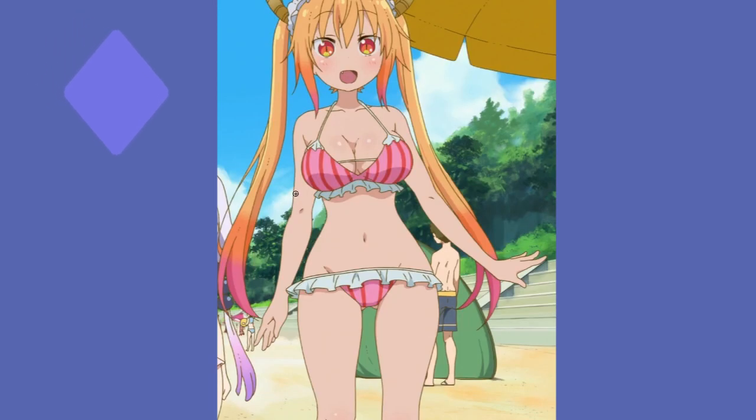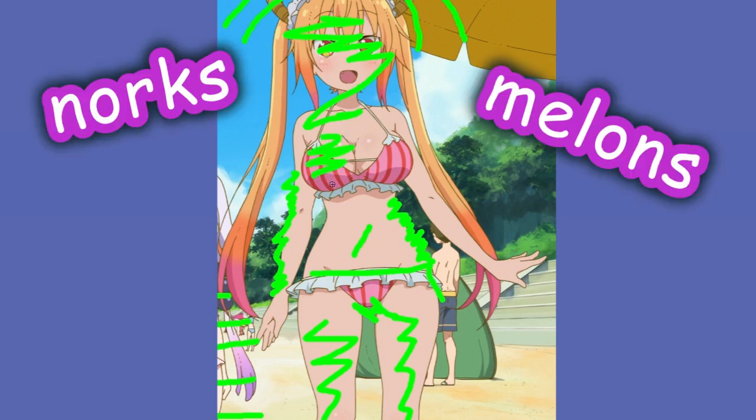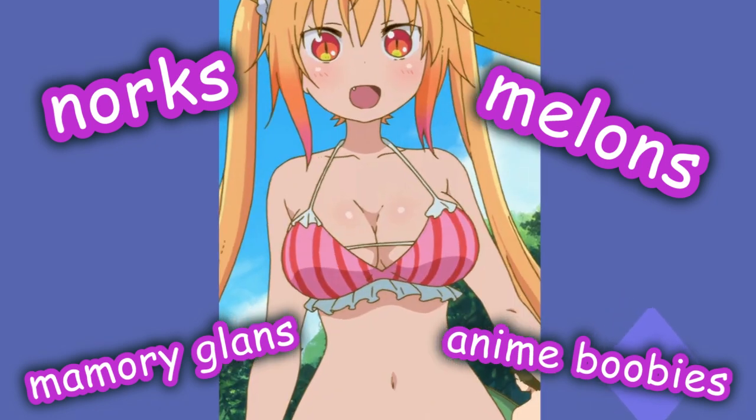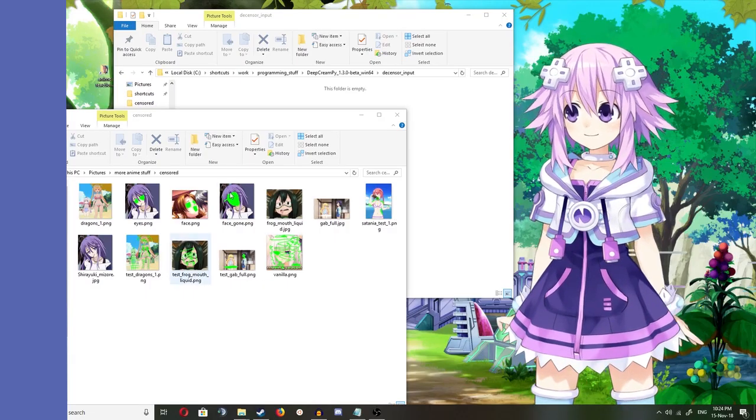It uncensors everything in pure green, so you gotta slather it all over the place. While I do this, let's roleplay as a person who likes censorship. Look, Tori here — she's a bit too sexy, she's showing too much skin. All of this should just be censored. Yes, everything — especially these big, big norks, melons, mammary glands, whatever you call them. No one should see them, because I haven't come out of the closet yet.